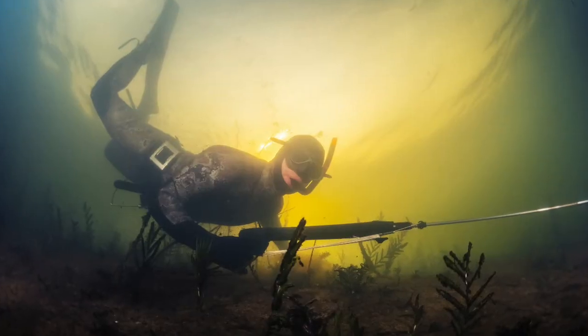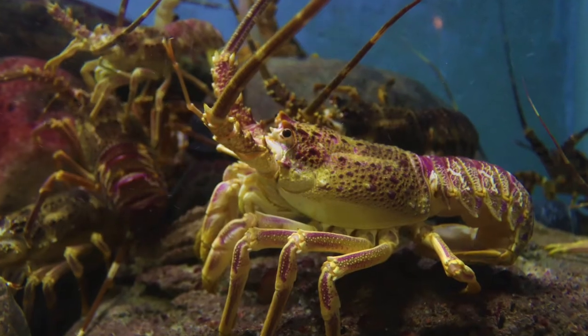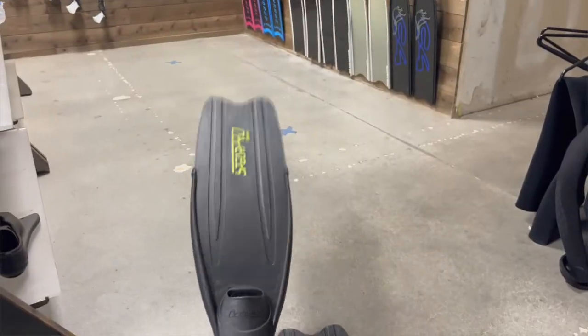It's a hunting and freediving class, so I'm not going to rent a spear because I'm not going spearfishing — I don't know if I have it in me to do that to a fish. I am going to go lobster hunting, and here in California you can only legally catch lobster with your hands. I'm going to need to rent a wetsuit, boots, gloves, a weight belt, and a snorkel. So let's go inside.